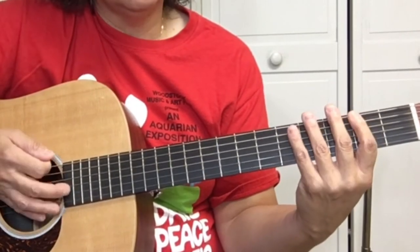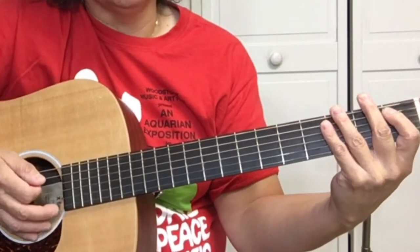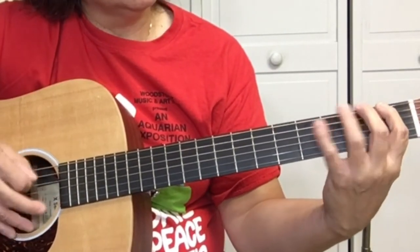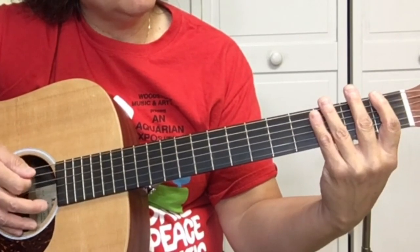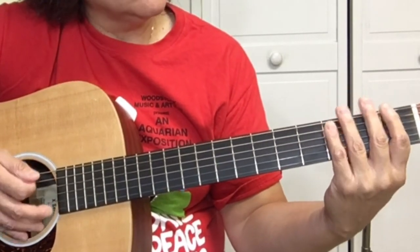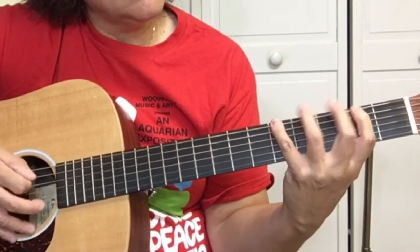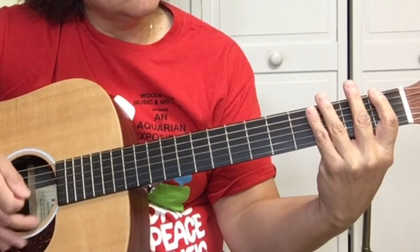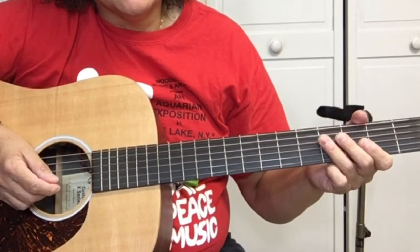Then it goes back to the first little riff we learned. So far we've got this — and it does this twice. Speaking of good, did you check out the goods over at your guitar guide dot com? Go over there and check out all the lessons.